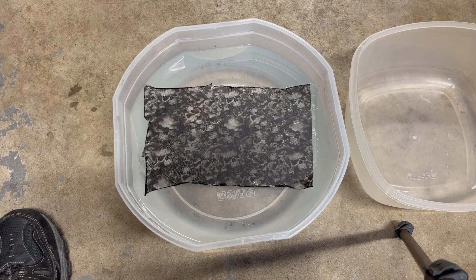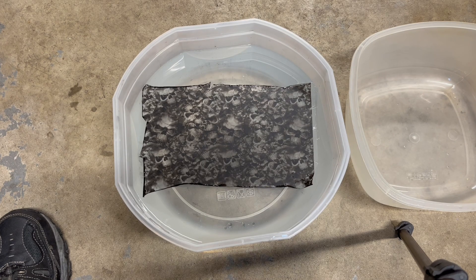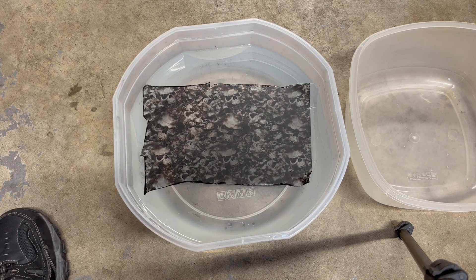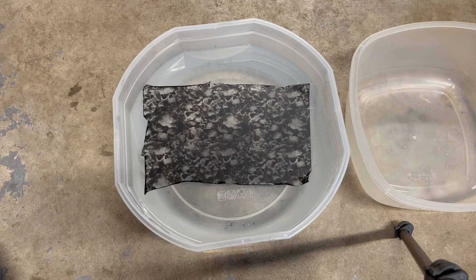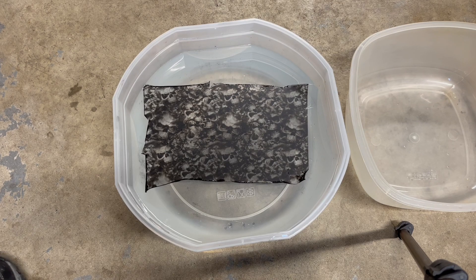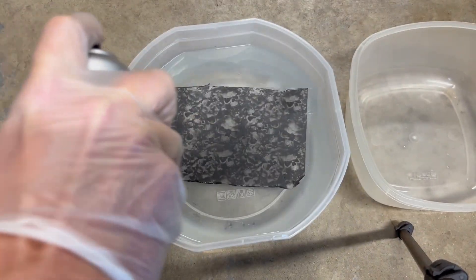Definitely refer to the instructions, because most of them will say anywhere from 30 to 45 seconds that you let the hydrographics sit in the water. Then what you'll do is apply the activator. You'll see the film just sitting on the surface with all the wrinkles gone — that's when you know it's ready for the activator. After you shake the activator, if you have a rattle can, you're going to do only one pass back and forth, depending on how big it is.